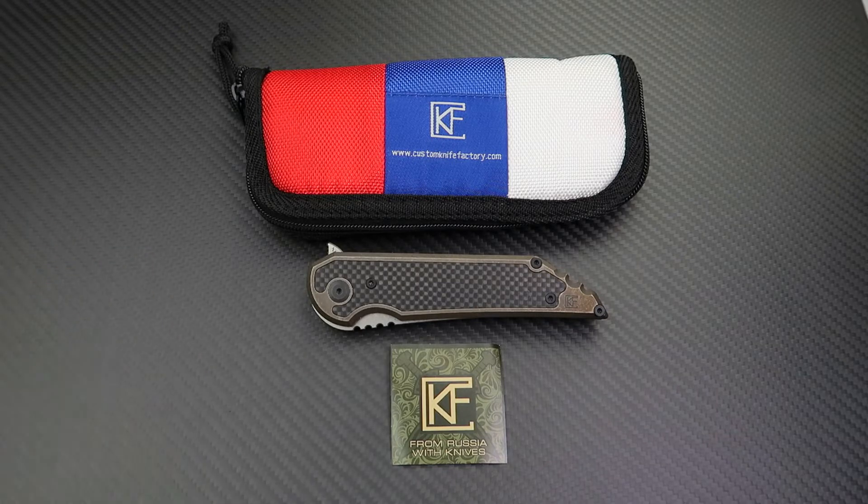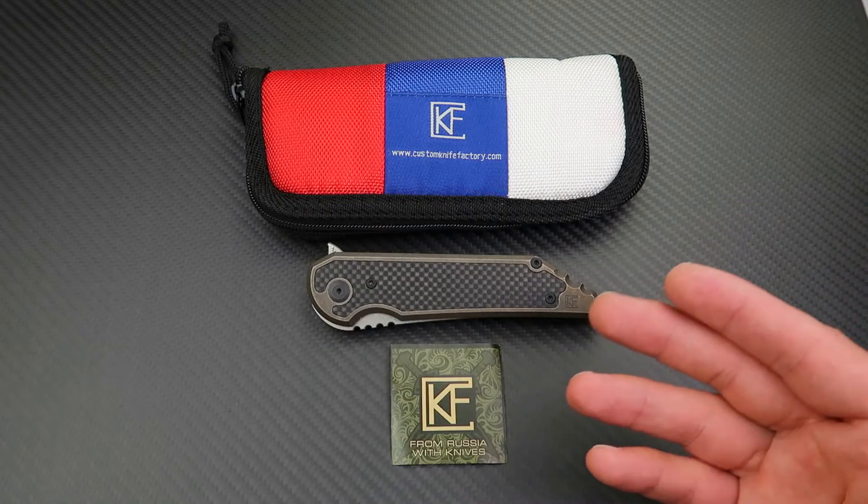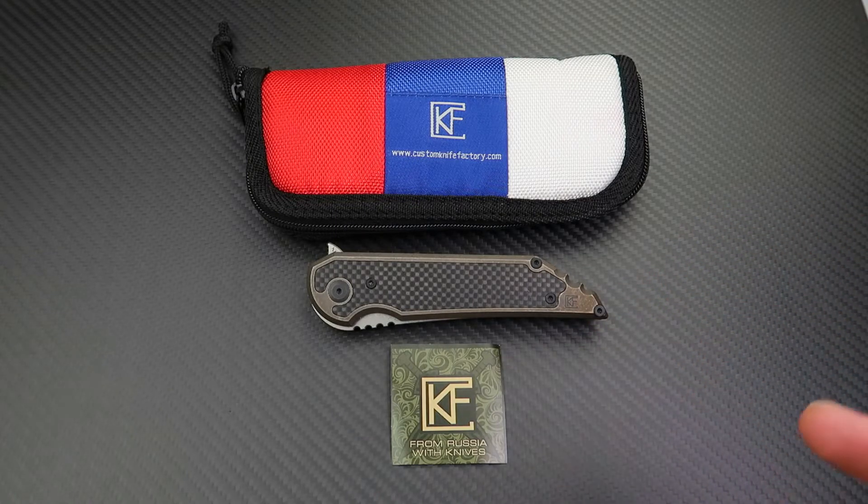We've been waiting for this knife forever. The whole idea started when Jake Hoback and Mark Collegian of Custom Knife Factory met at Blade Show in 2016. It's taken about a year and a half, two years for the knife to be released, and finally it was released on the 1st of January 2018.